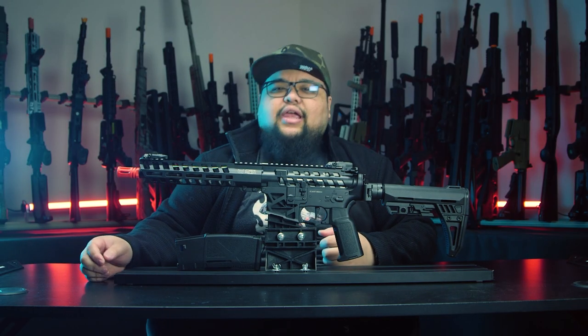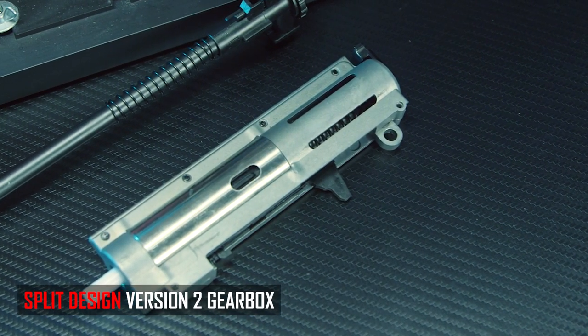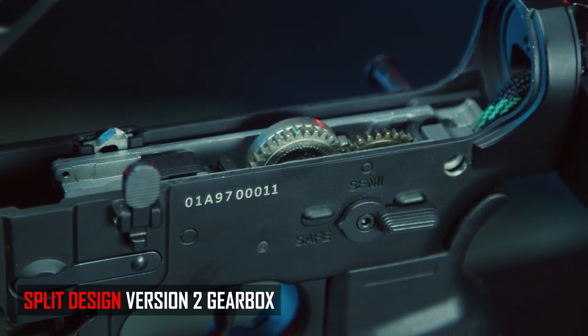Internally is where the CAT M4 gets very interesting. This is Arcturus's split gearbox design that comes out of the box. Why a split gearbox? If you've ever worked on a Version 2 gearbox, you know how painful it can be — this cuts it in half so you can work on the compression set separately from the gear train. In the upper half you get a quick-change spring system and Arcturus's near-perfect compression set, along with a polymer piston with a full metal rack.